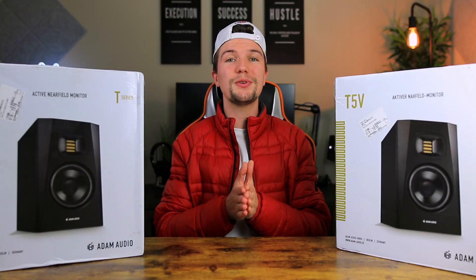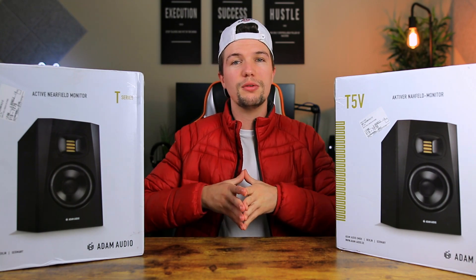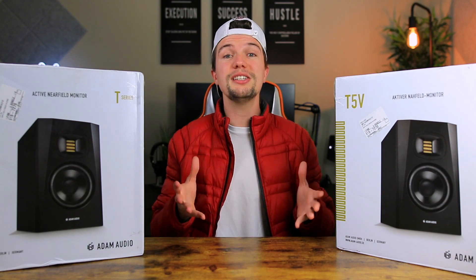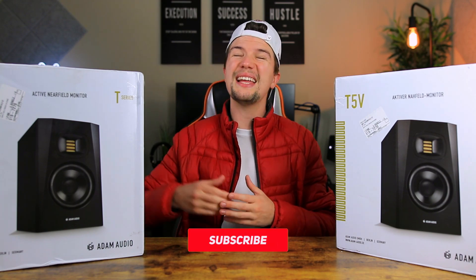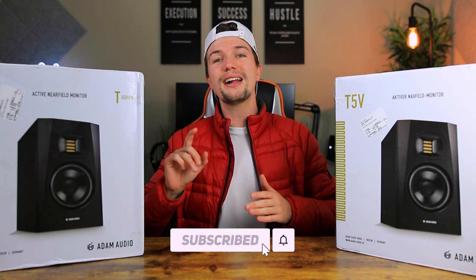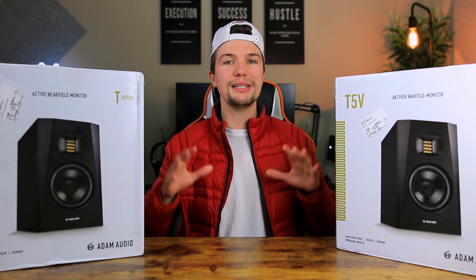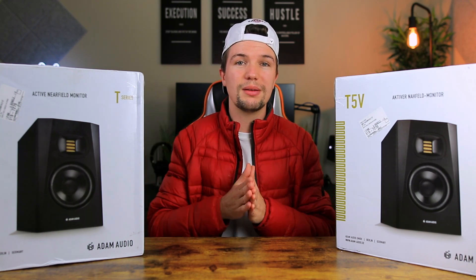Before we jump into things, I first want to remind you that if you're someone interested in home studio gear or want to learn how to set up your own home studio, this channel is for you. Don't forget to smash that subscribe button down below and click the bell notification so you don't miss any of my future uploads.